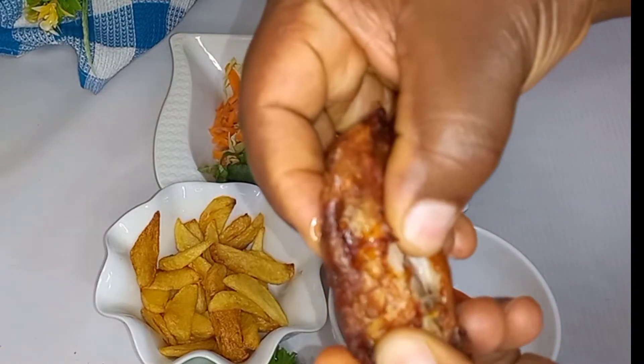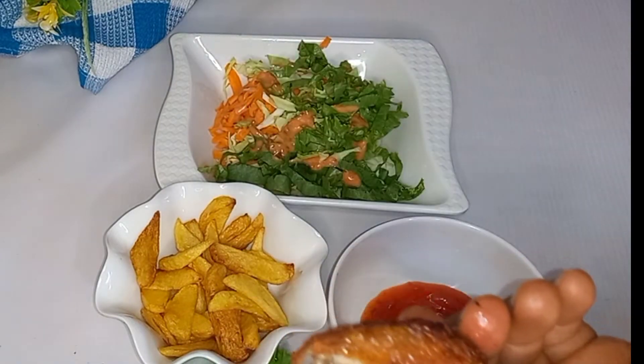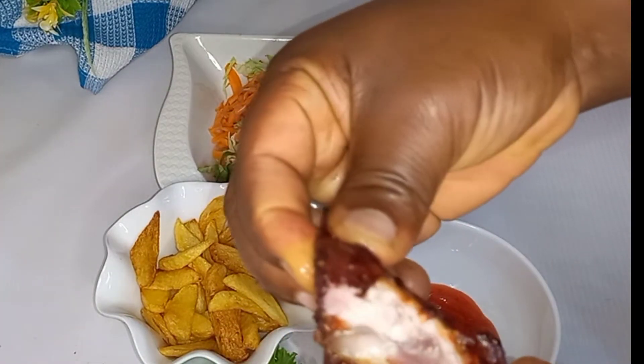Hello and welcome back to Rebecca's Corner. Please sit back and make this delicious roasted chicken with me.